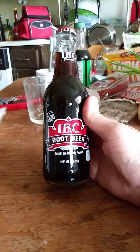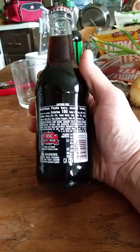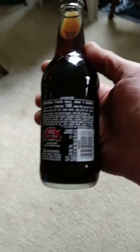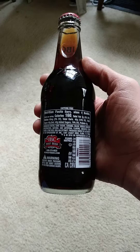It uses cane sugar and is naturally and artificially flavored. If you'd like to see the nutrition and ingredients, I'm going to see if I can get that glare — there we go. I don't know if you can see that well enough, but there's no glare at least. Let me try it this way — there we go, that's a bit better.